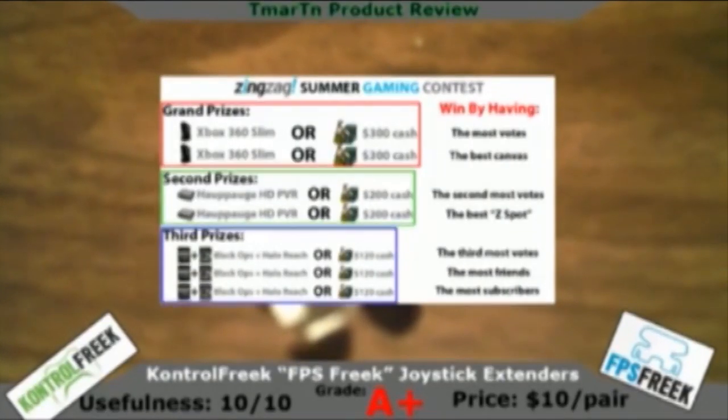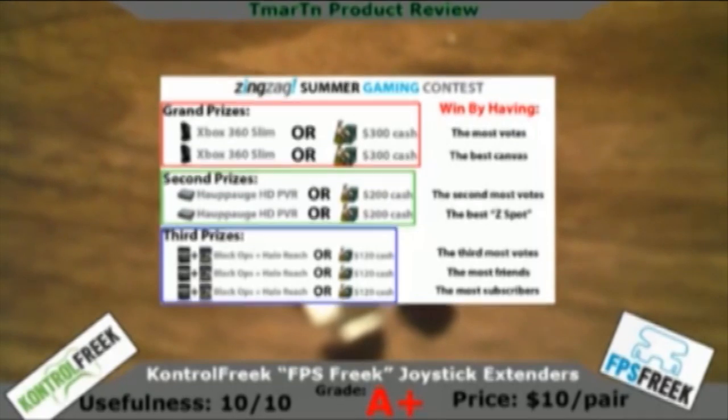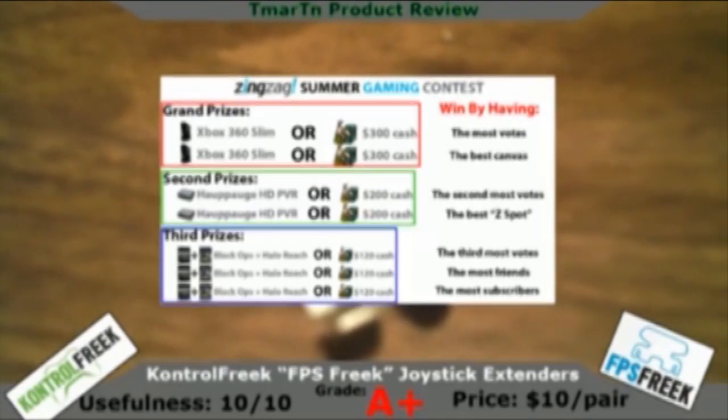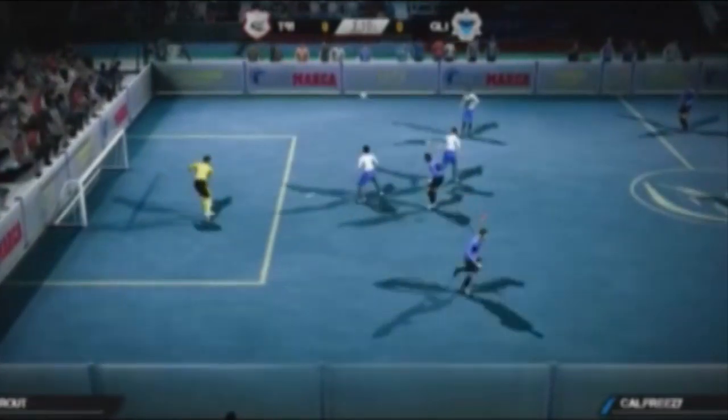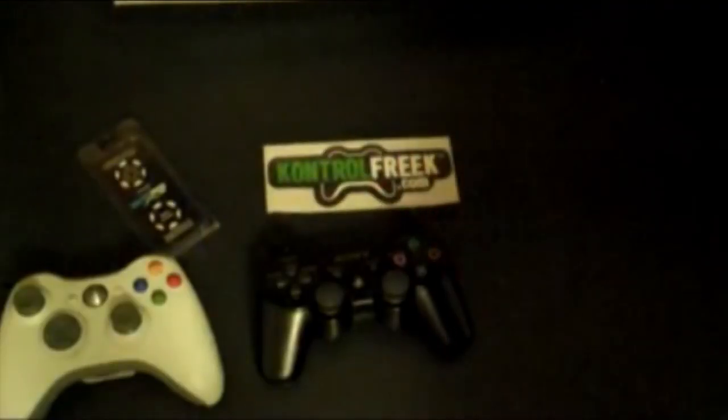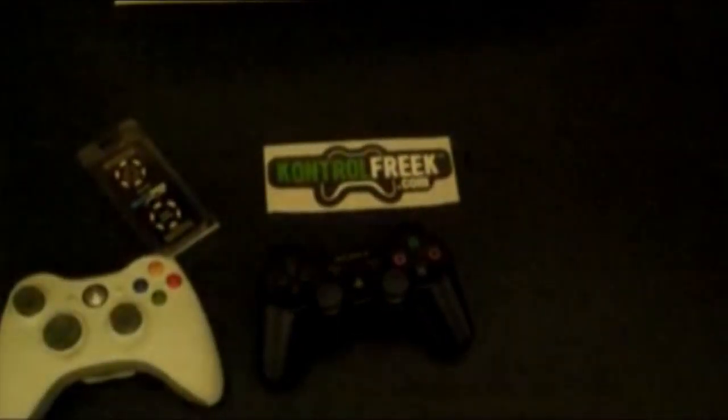Go check out my contest video if you haven't already. I'm running a contest through this company called Zing Zag, and if you use the promotional code TROUT you can get 10% off. Yes, I just said beast mode. What are you gonna do?